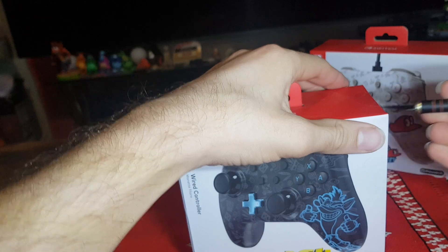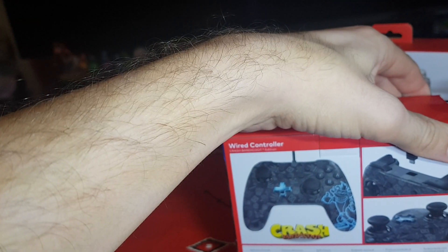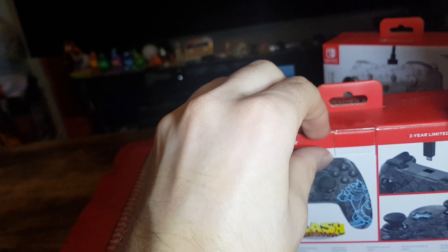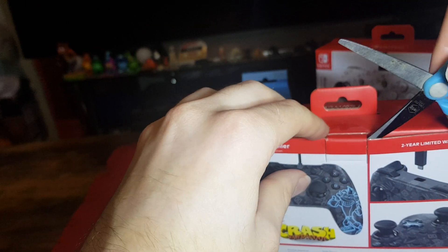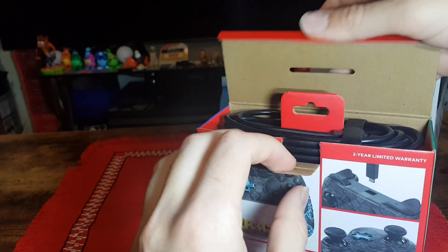So slice the stickers on the side and the back as well. Careful not to damage the packaging too much to keep in my collection nicely. And let's see if that was enough — yep, that should be enough. Now carefully pop the tab and open it up.